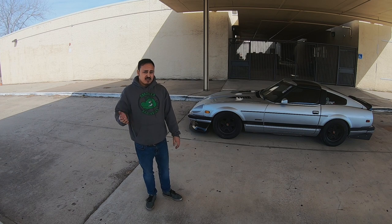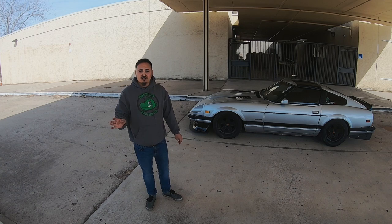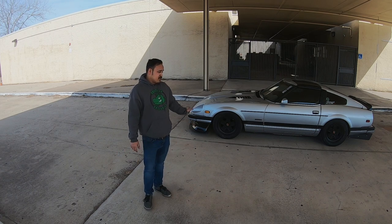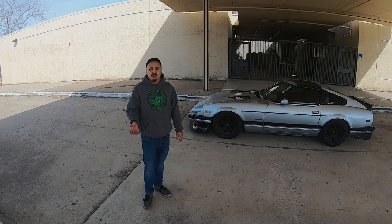Shout out to the guys at Texas Trackworks — they do awesome work when it comes to performance suspension. Pretty much anything we can't trust Firestone with, we automatically send to them, and those guys always set us up right 100% of the time. If you're local to the Dallas-Fort Worth area and you need a good performance alignment — like you bought one of these kits — definitely consider Texas Trackworks.